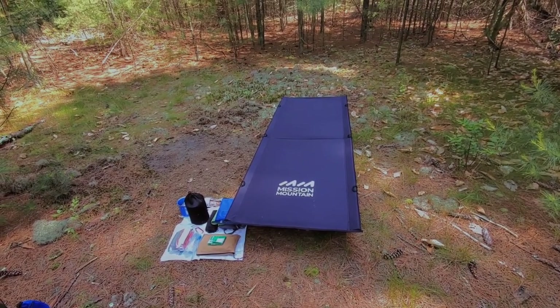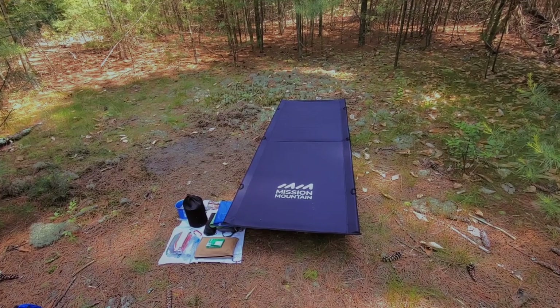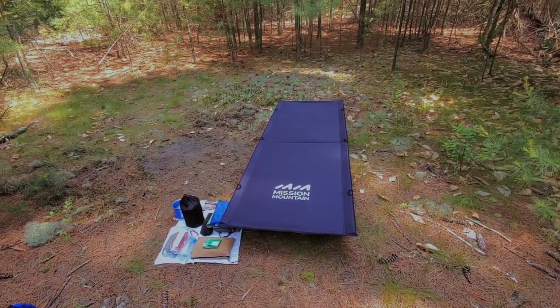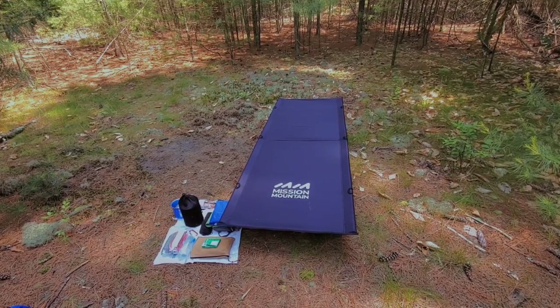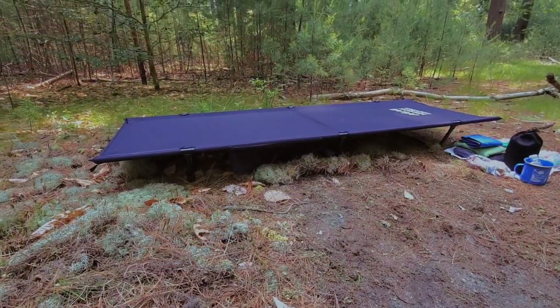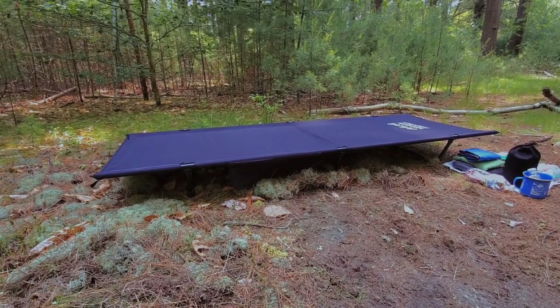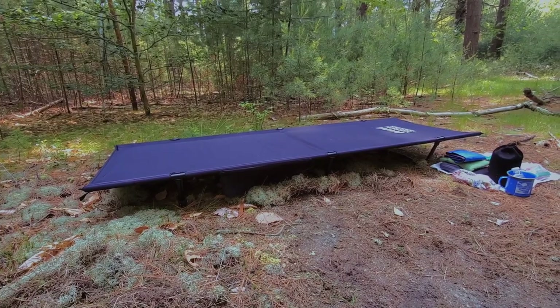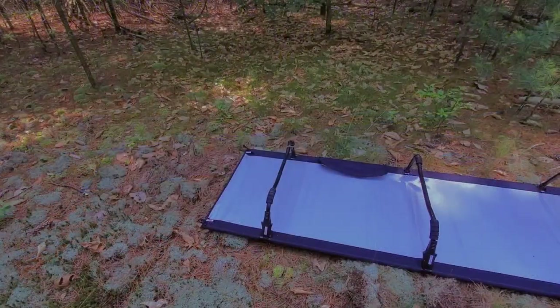This camping cot from Mission Mountain weighs 4.4 pounds, has a length of 75 inches, a width of 27.5 inches, and a height of 7.8 inches. It has three support bars on the bottom that lock into place with an easy locking mechanism.